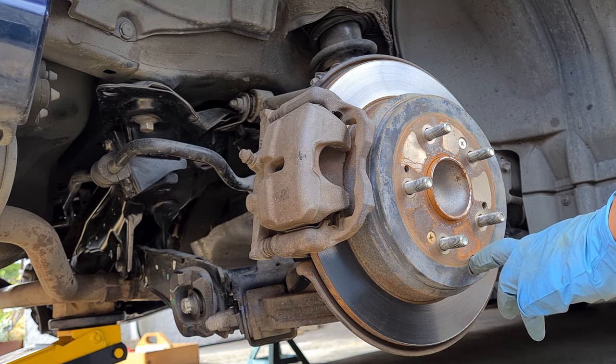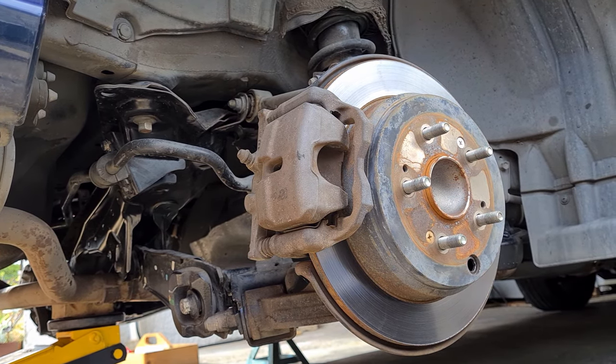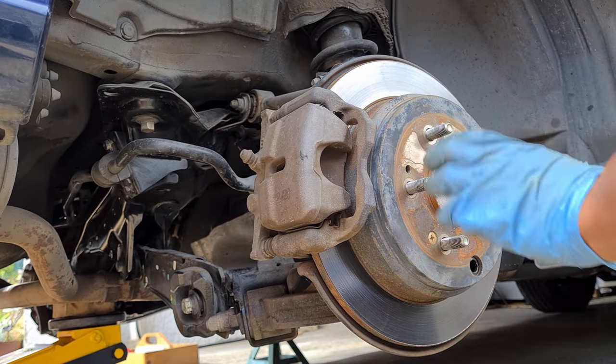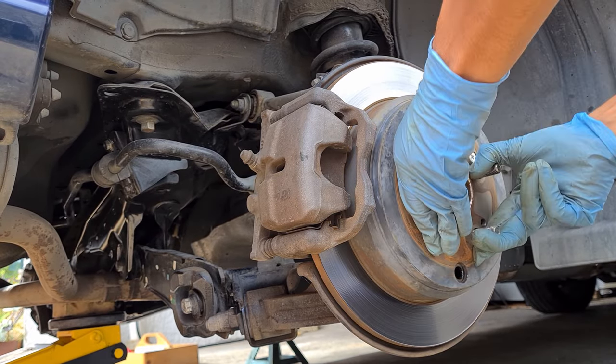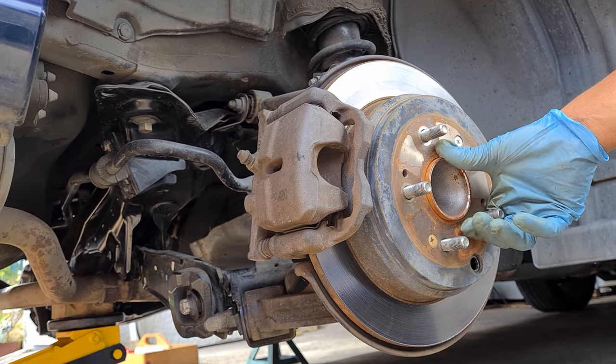With the wheel off and the rubber grommet off, we'll go ahead and adjust these drum brakes. We'll tighten the adjuster until it locks on both sides, and then we'll go back 15 turns.